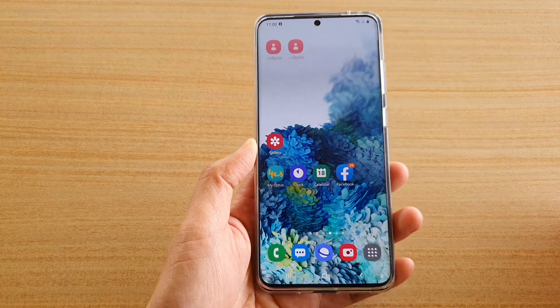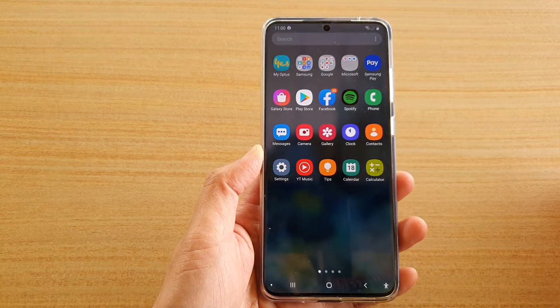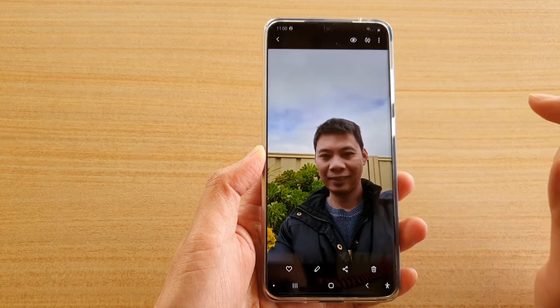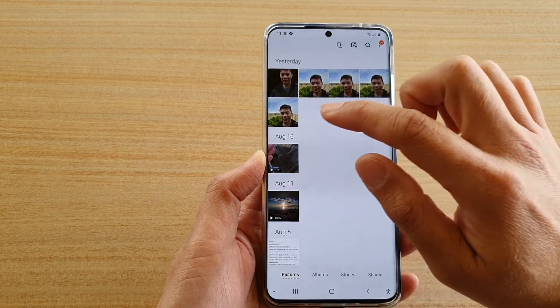First tap on the home key to go back to your home screen, then swipe up to go into the app screen and tap on the gallery app. In gallery, select a photo that you would like to correct the red-eye issue.